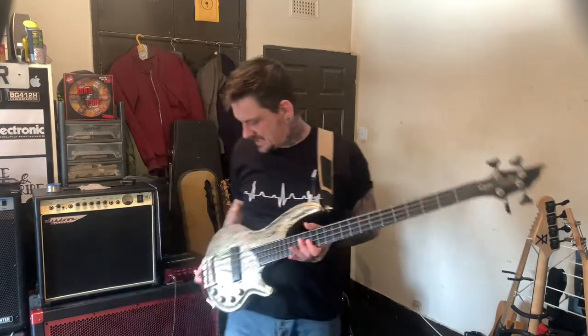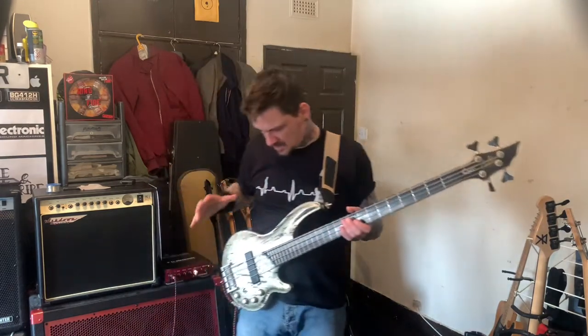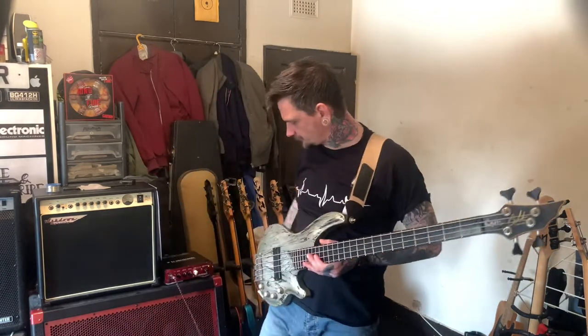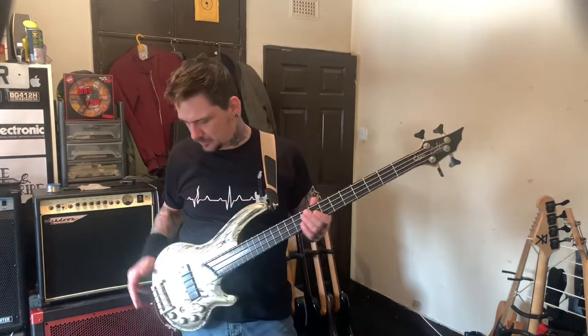Now this is a Cort Cobro 4. A wee bit of history about this bass that I read online: Craig Cobro made these guitars in the late 80s, early 90s. Then Cort decided - or he approached Cort or something like that - and he ended up as a production model. And these are the production models.